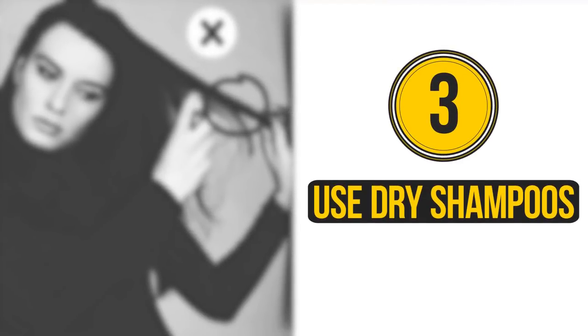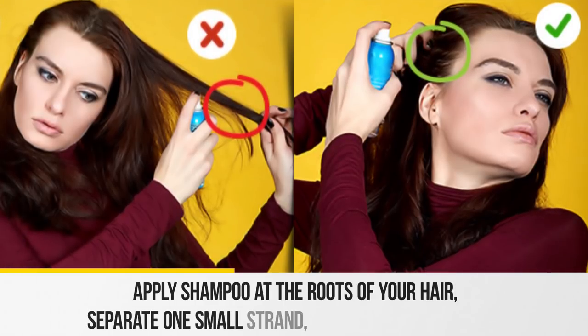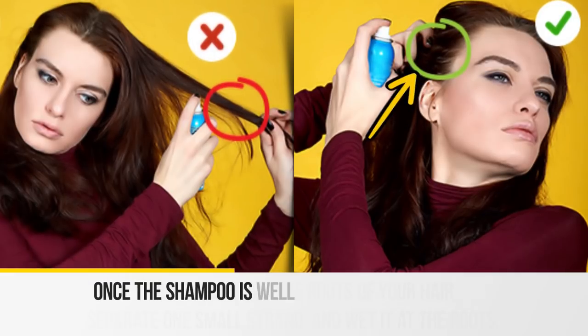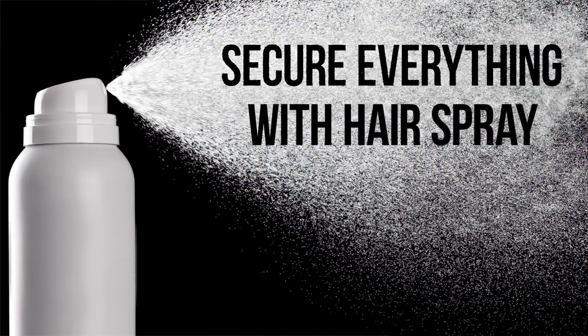Three: use dry shampoos. Apply shampoo at the roots of your hair. Separate one small strand and wet it at the roots. Once the shampoo is well absorbed, fix the volume by back-combing strands at the roots. For a longer lasting result, secure everything with hairspray.